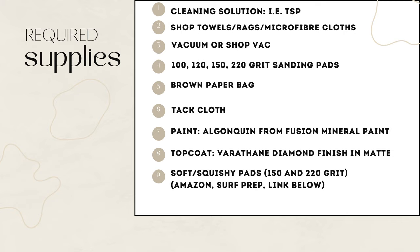The paint I'm using is Algonquin from Fusion Mineral Paint. I'm using top coat Varathane Diamond Matte finish, and soft squishy pads in 150 and 220 grit. You can get them from Surf Prep, since I'm using them with my Surf Prep sander, or you can get squishy pads off Amazon and use them with a detail sander — link below.